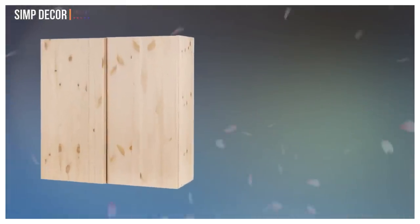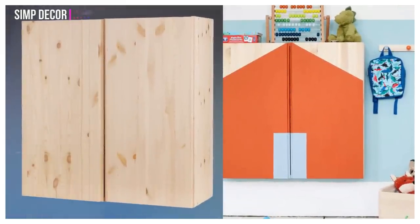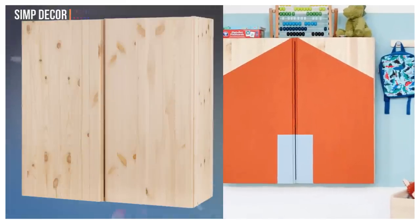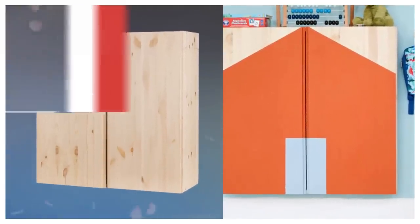1. Turn Ivar cabinet into a toy cupboard. Update a basic pine cupboard with a lick of paint. With just a few tester pots and a bit of frog tape, the plain pine unit can be transformed into a welcome, colorful addition to any room that requires toy storage. Wall mounted to maximize floor space for play also.